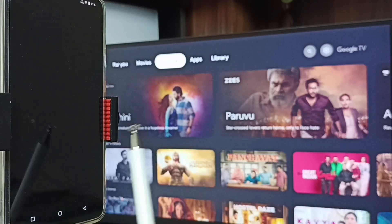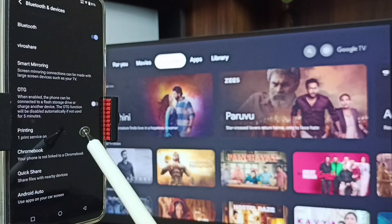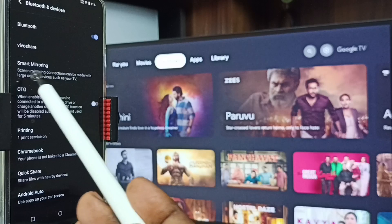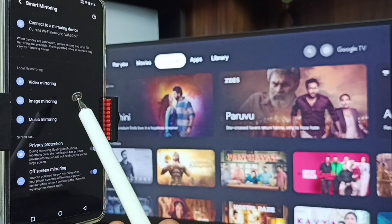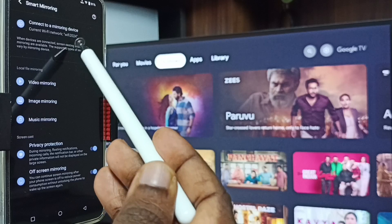Let me start Method One. Go to Settings, tap on the settings icon, go to Bluetooth and Devices, tap on Smart Mirroring, then tap on Connect to a Mirroring Device.